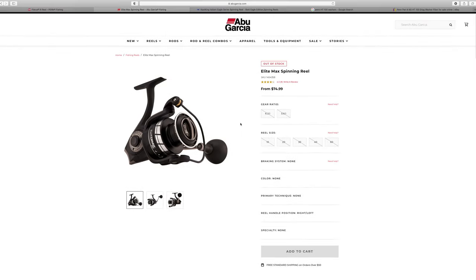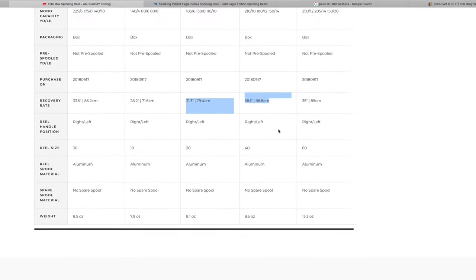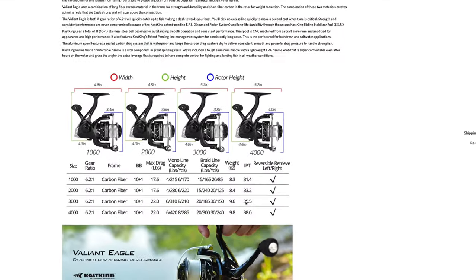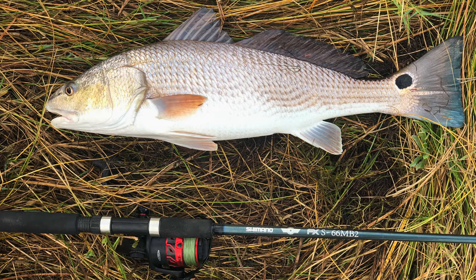The recovery rate is 35 inches, so each turn of the handle gives you 35 inches of line retrieve. The Abu Garcia Elite Max — 2,000 series at 31.3 inches, 4,000 series at 38.1 inches. The Kastking Valiant Eagle in the 3,000 series is 35.5 inches per turn. The Penn Fierce is right where it needs to be.